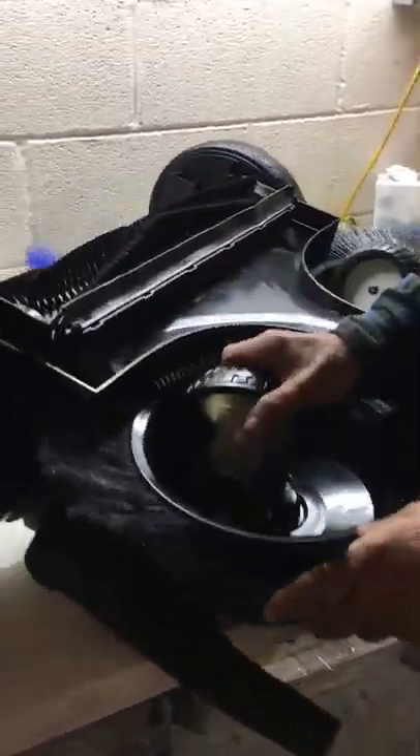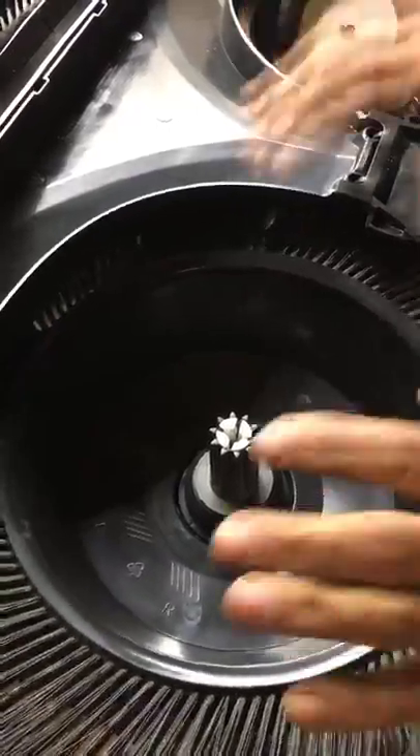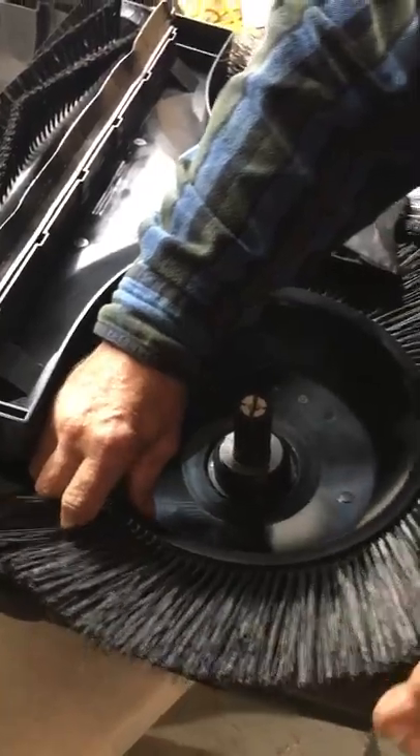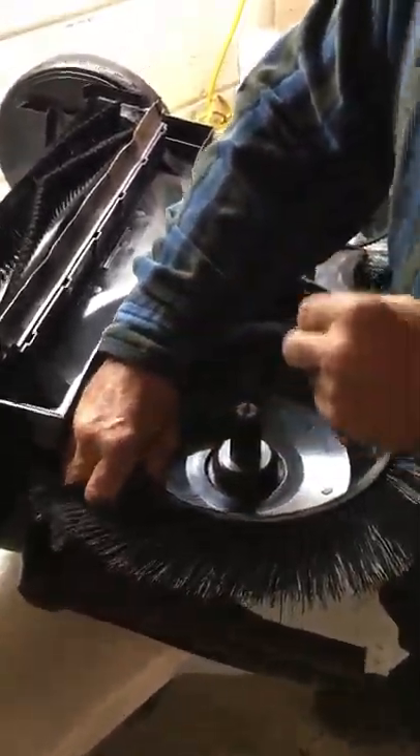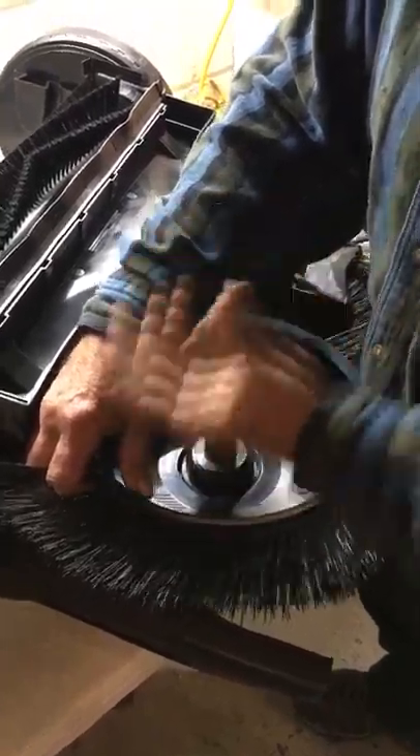First, pull your oblique wheel out — just give it a tug and it'll pop right out. Then you have to take your broom brush out. You want to grab a hold of it — and don't give me one of those little namby-pamby, I-don't-want-to-break-a-nail tugs. You grab a hold of that and you get rowdy with it. There you go.